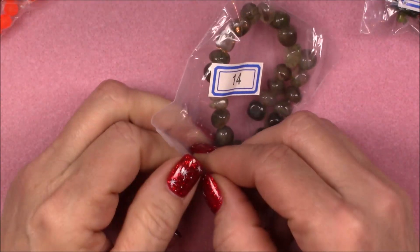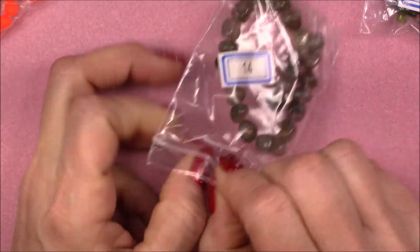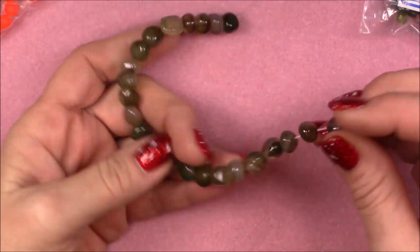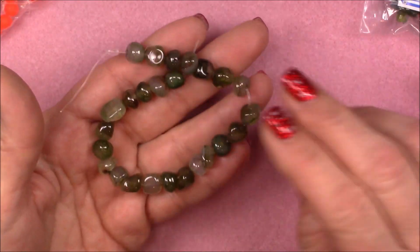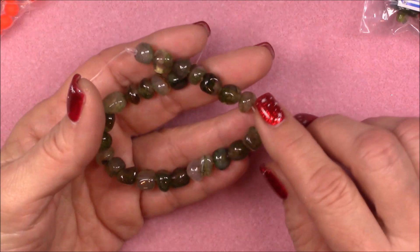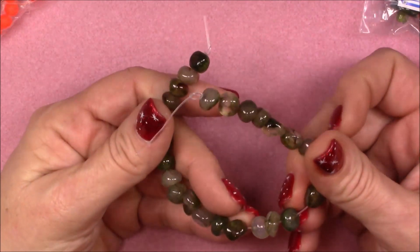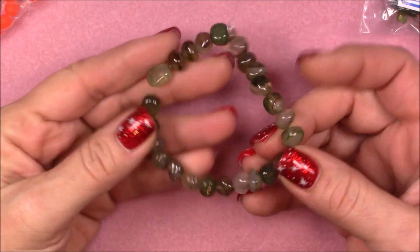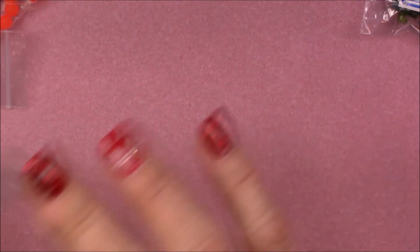Number fourteen is a 7.5-inch strand of approximately six to twelve millimeter tumbled agate pebble beads in evergreen. Oh, that is nice! Wouldn't it be nice to have a rock tumbler and just go out in the backyard and start polishing up some pretty rocks? I like rocks — rocks are my friend. How pretty those are.